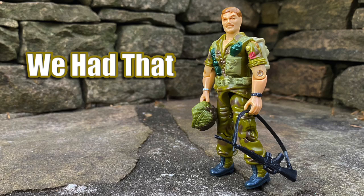Hey everyone, you're watching We Had That, and today I'm going to talk about the 1985 Wave 4 G.I. Joe Footloose action figure.